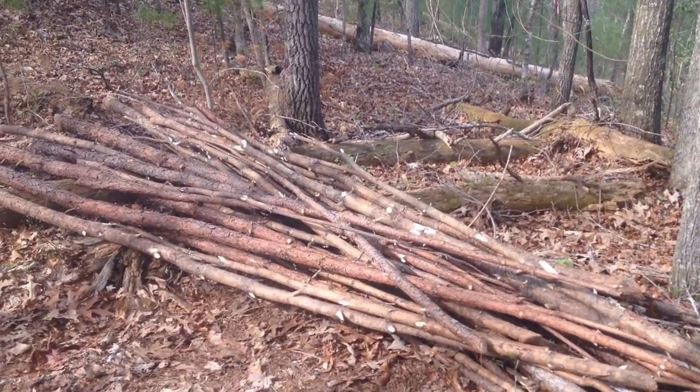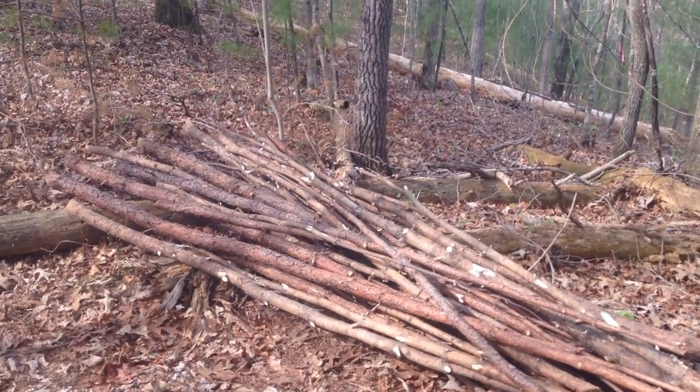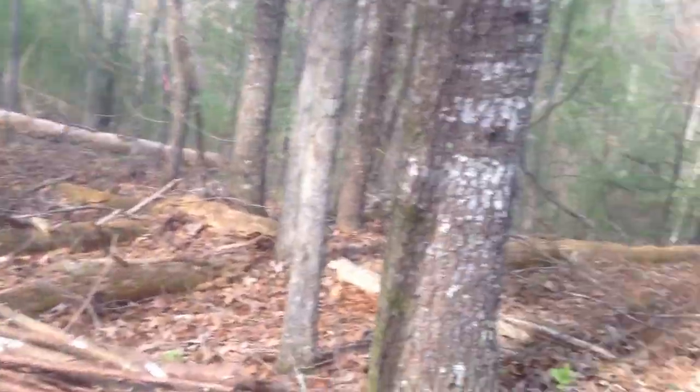We processed a bunch of our brush into these staves that you see here. Got a good number of them — I think they'll do really well for some wall poles or possibly ridge poles. We've got a few more up there at the top of that hill we still have to process yet.